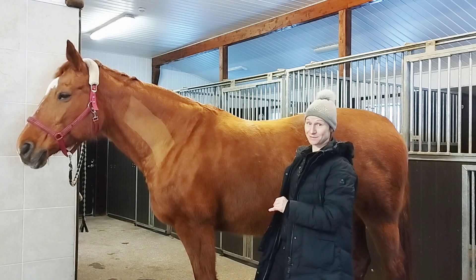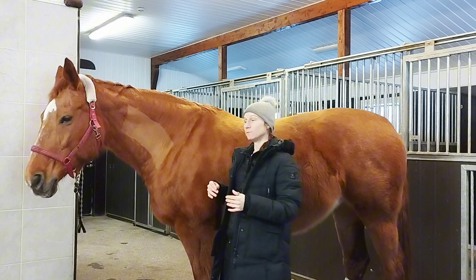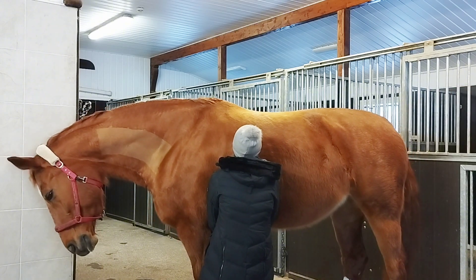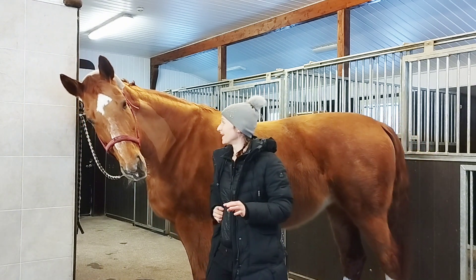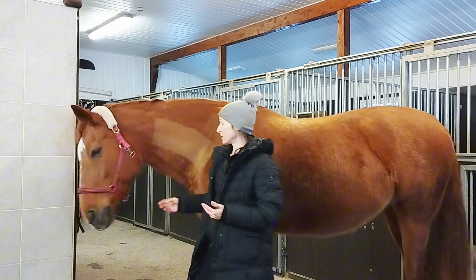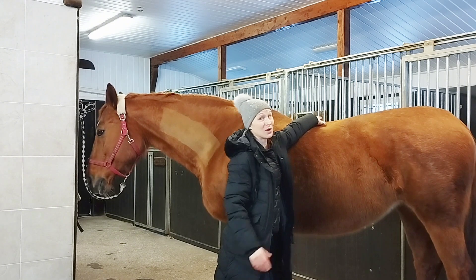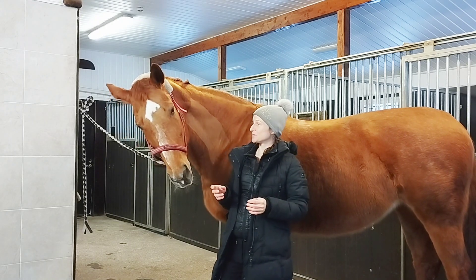The movement directions of the horse's spine are flexion and extension. Flexion means rounding — so now Diva is rounding her spine and rounding her back, bringing the back up, and that's actually what we want when we're riding the horse. We want the horse to round the back. Then there's extension, where the horse brings the back down — this is what we don't want to happen when we are riding the horse.